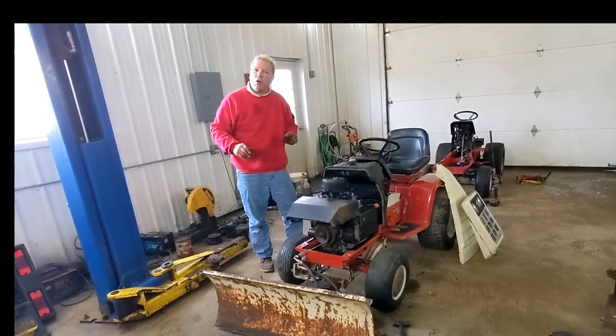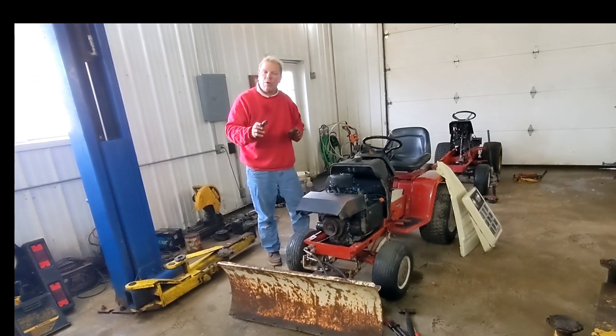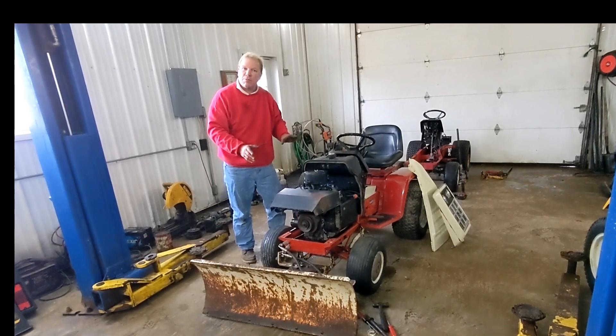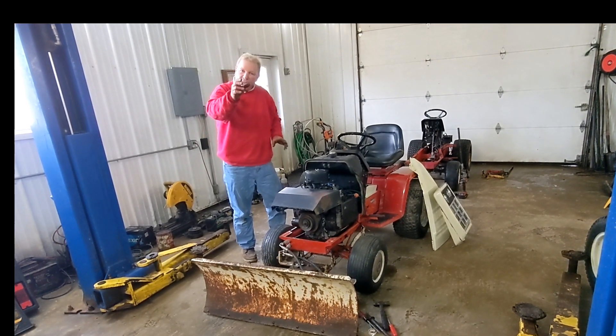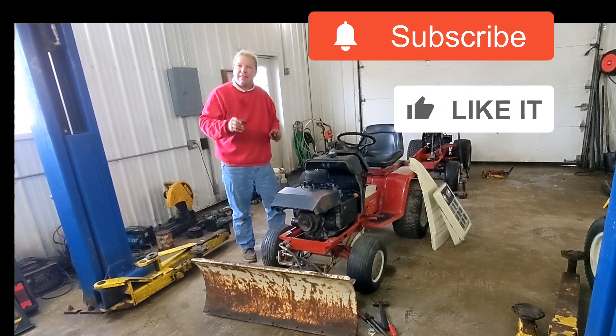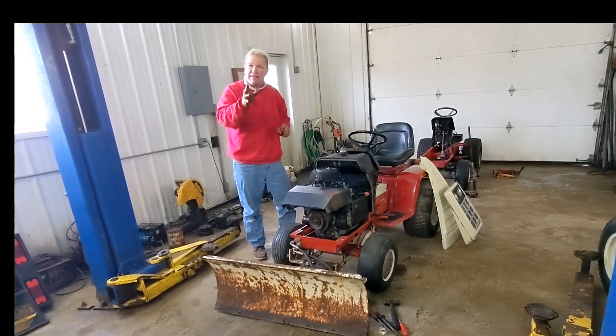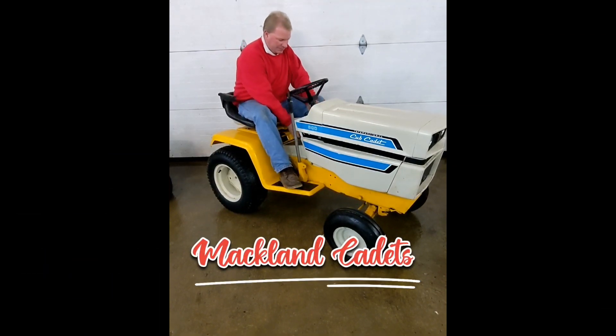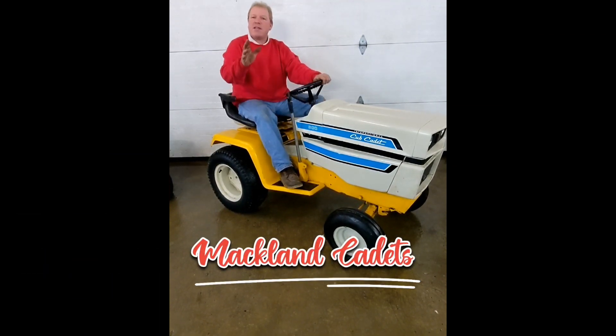The next time we get snow, we'll be out in the snow showing you how it works. We have the decals coming in today. We'll get the decals on this machine, get it back together, wait for the next snowstorm, and we will be right on it. Thank you very much and have a great day. Thanks again for tuning in to Mac Land Cadets. Please like and subscribe, and we'll see you on the next video.